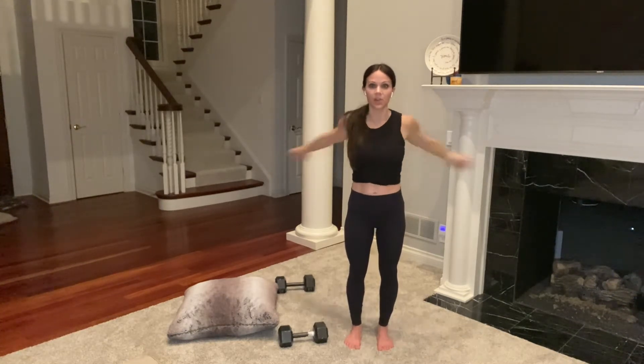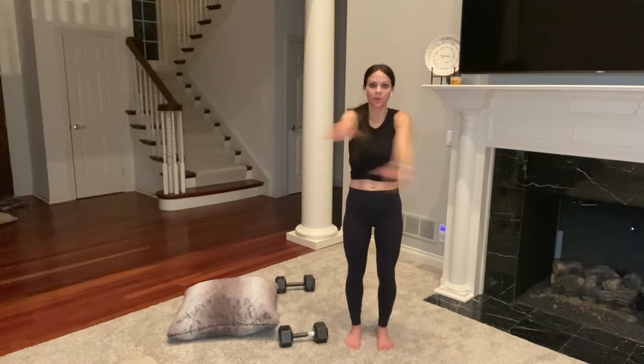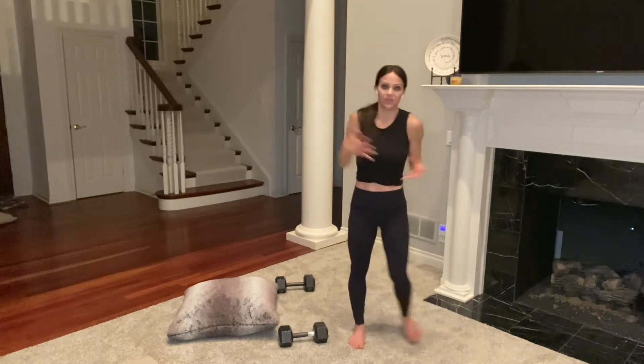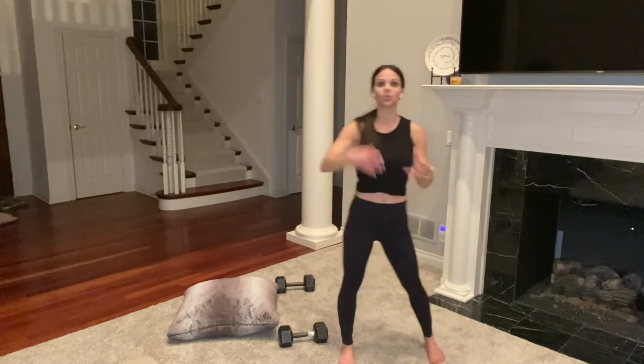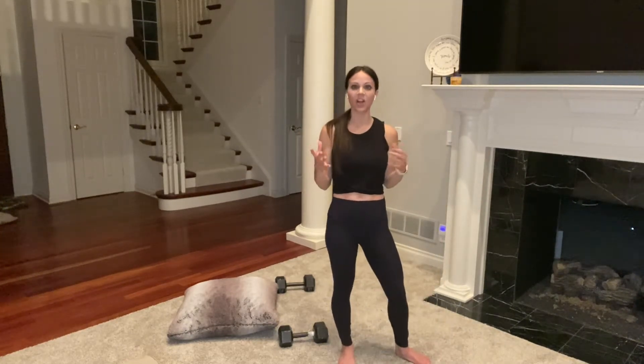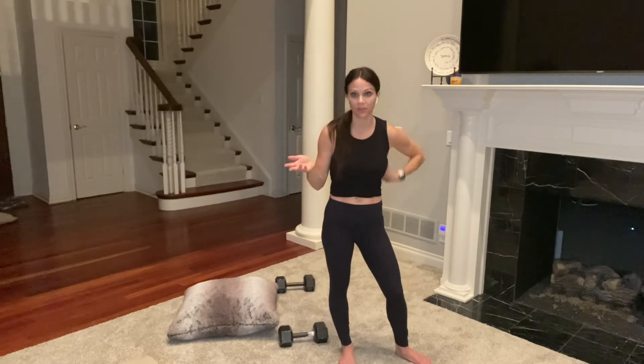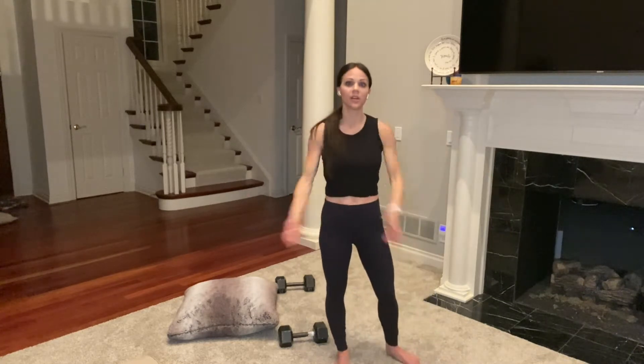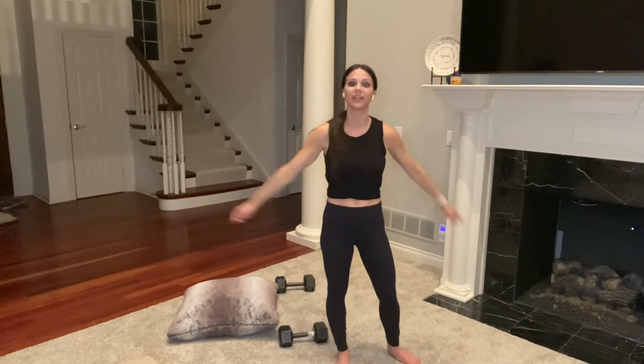Open and close your arms, then step side to side. Roll your shoulders, move a little bit. If you need a longer warm-up, I've got those on my channel. You just want to move around, get the blood flowing, muscles working and ready to go.